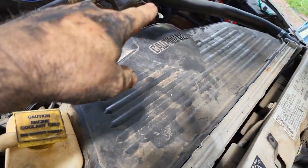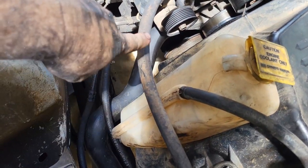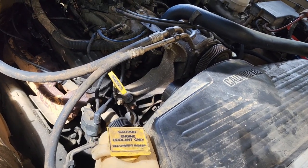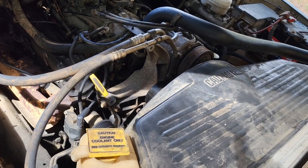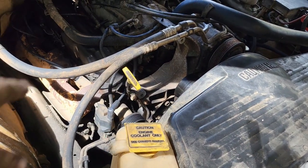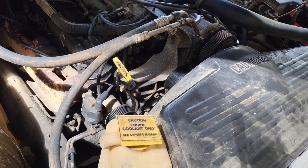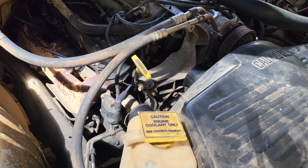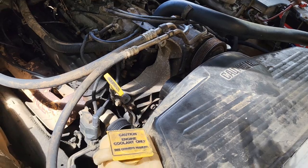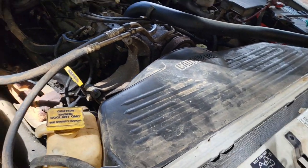All the radiator hoses are on. Spark plugs, we talked about that. The only things I've got left to do are run down and get another alternator, air filter, and an oil filter so I can do an oil change. Then it's a matter of cranking it up, getting some fluids in, and driving it around for a while before I make the trip.